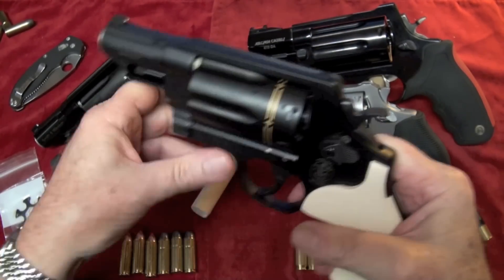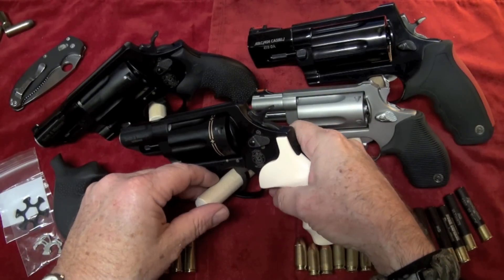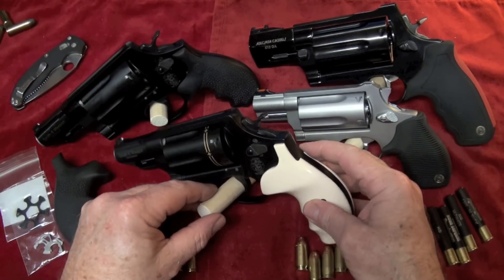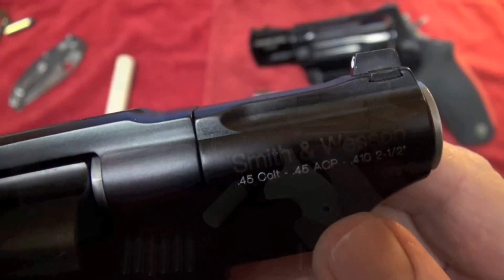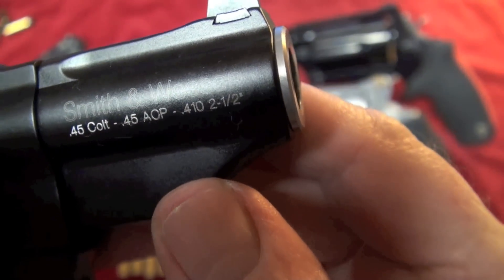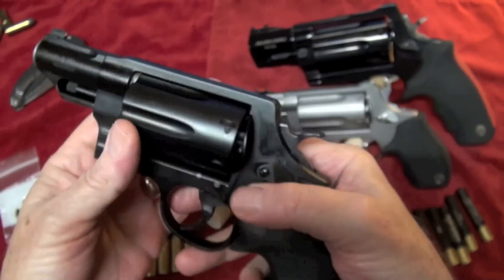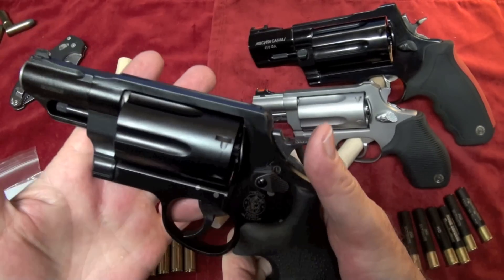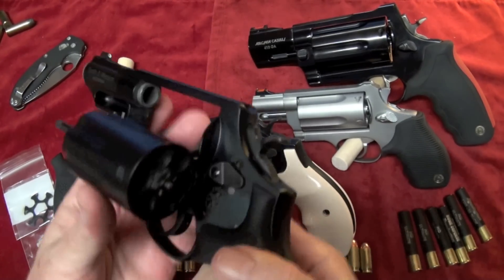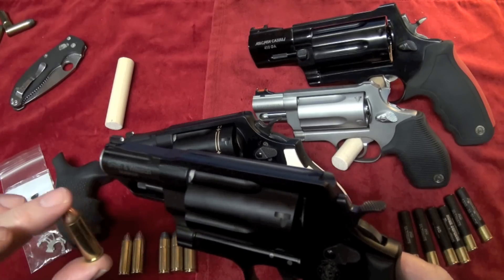They also take .45 ACP and 2.5-inch .410 shotshells — that's a buckshot shell, and that would do some damage for sure. The weight is great on them. It's a sweet-looking revolver and I'm proud to have this one. This one has not been shot yet, but I do have a video on it. It's named Smith & Wesson Governor Executive Edition Revolver and I'll put the link under the video. It's light enough to carry, and you've got six shots with any combination you want to run: .45 ACP, .410, or .45 Long Colt.